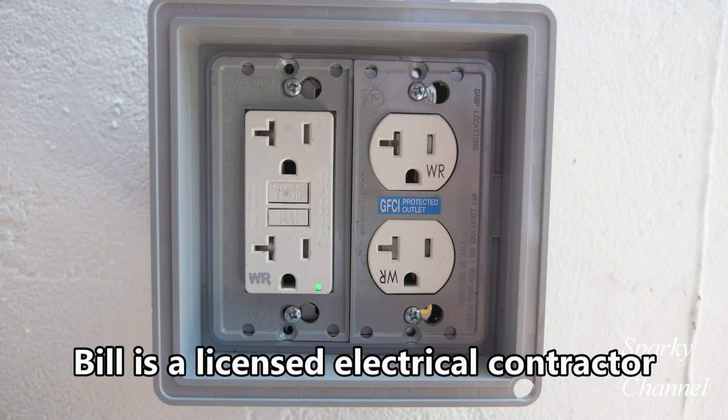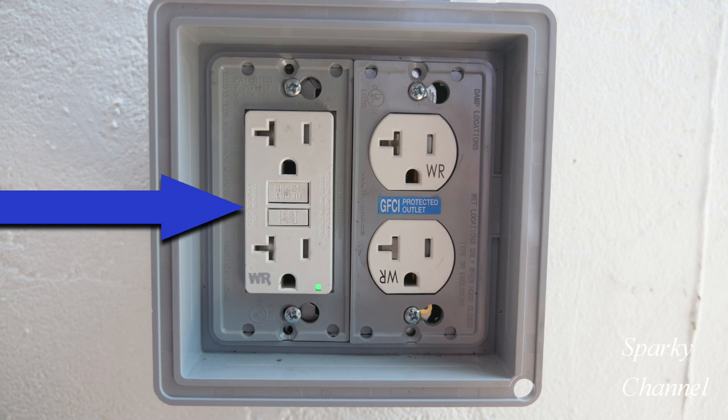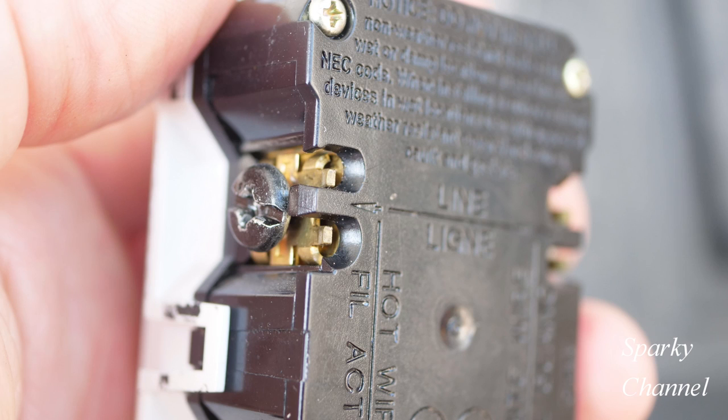Hi, this is Bill for Sparky Channel. Today I'm going to show you how to install two exterior weather resistant and tamper resistant 20 amp receptacles in an exterior 2-gang box served by a 20 amp circuit. One receptacle will be a 20 amp GFCI receptacle and the other will be a standard 20 amp receptacle. The GFCI receptacle will protect the standard receptacle — I'll show you how this is accomplished.